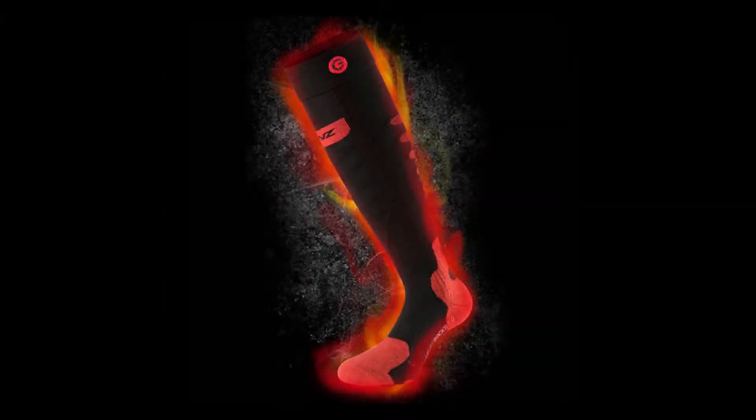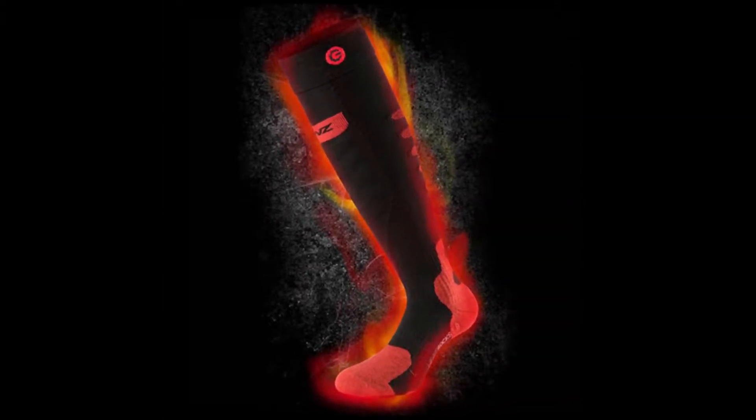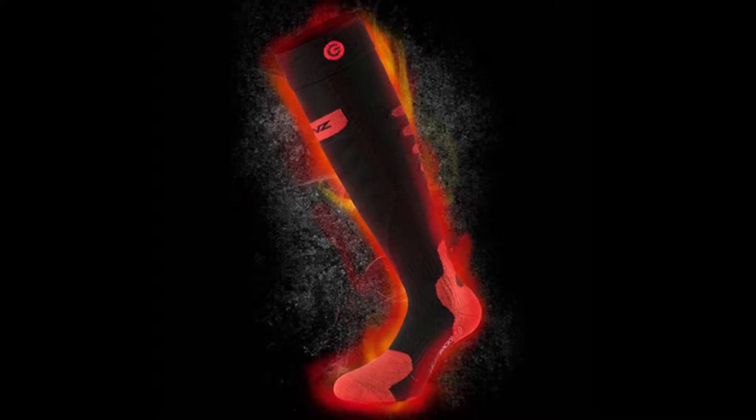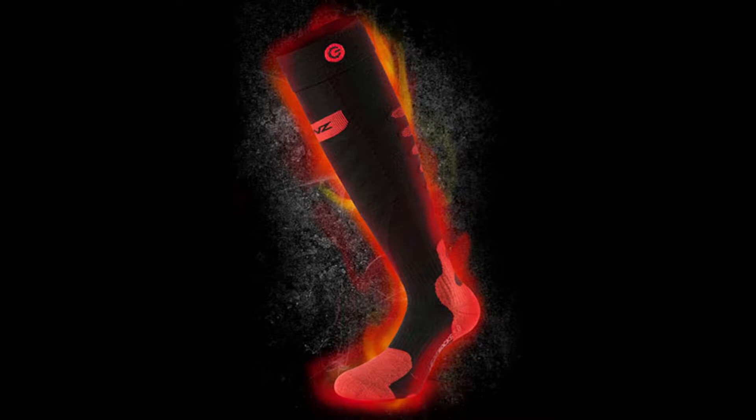These are one of the most versatile foot warming solutions available. They fit both men's and women's feet. Lens 5.0 battery heated socks are perfect for a wide variety of activities: skiing, hiking, hunting, fishing, cycling, skating, and motorcycle.